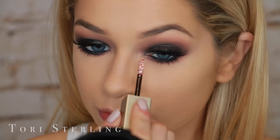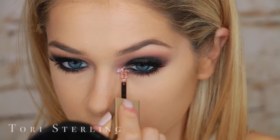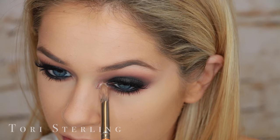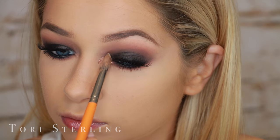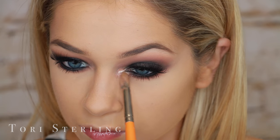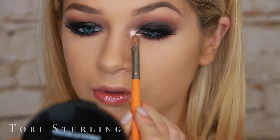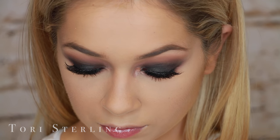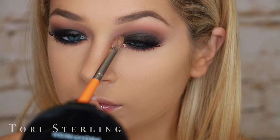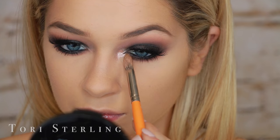Inner corner time. I'm going to put the Stila Liquid Metal on the inner corner. Then I'm topping it off with the Too Faced Pigment in Nude Beach over top of it just to set it. The pigment was a little warm and I wanted it to be less pink and more gold. I don't have a gold Stila, so I just paired it with the gold pigment over top. You know what I'm trying to say.